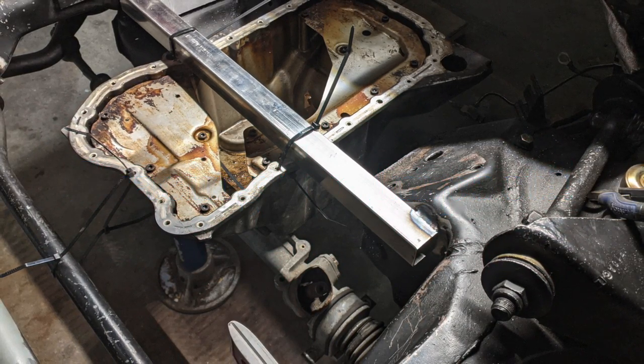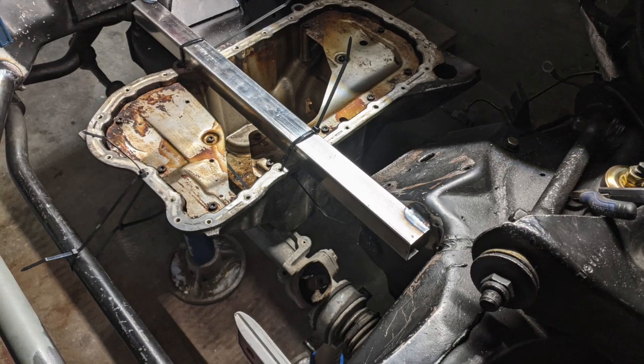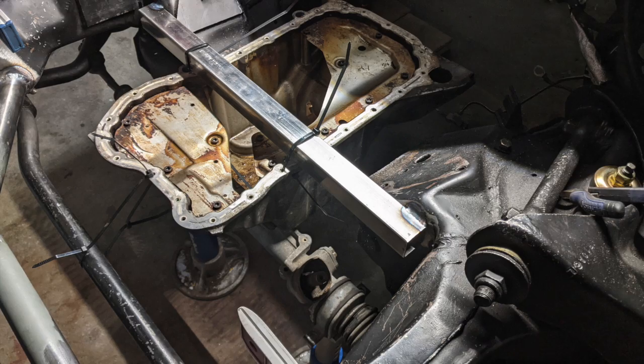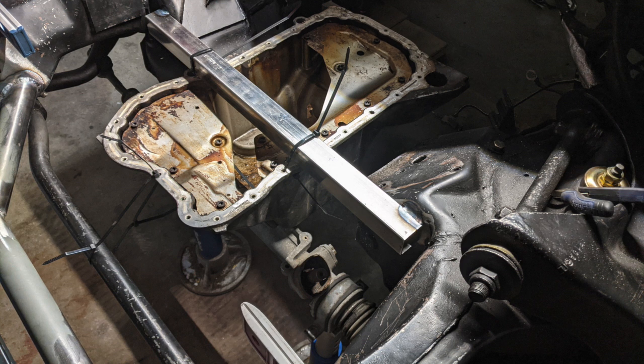Based on the placement of the pan from the Touregg, you will need to run a rack and pinion because the old-school — I call them windshield-wiper — steering components get right in the way, right where that pan is. So there's no way to run this Touregg pan while running the regular subframe.